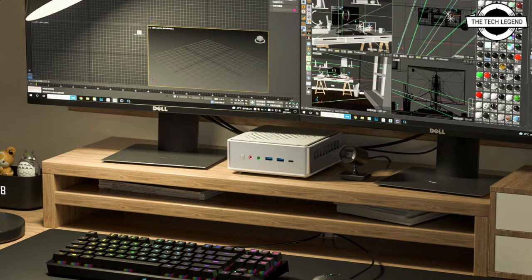It supports high-definition 4K triple display, allowing users to enjoy every moment. The main body of the HM90 measures 149.6mm in size, stands only 55.5mm tall, and weighs just 650 grams.